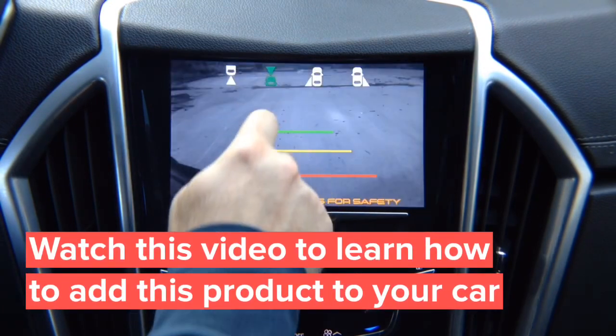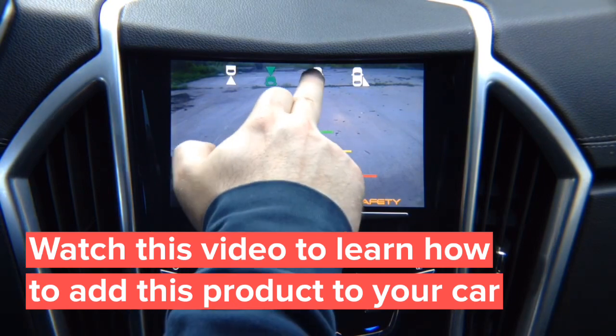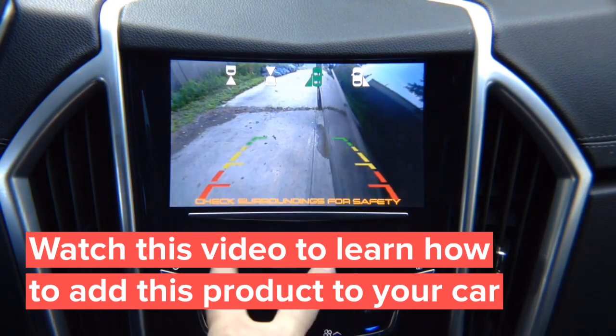Front view camera here — that's your front view camera. You got left lane watch camera. This is not a parking camera; it's a driving camera for blind spot. You adjust it any way you like, and this particular camera that we're demoing has lines.